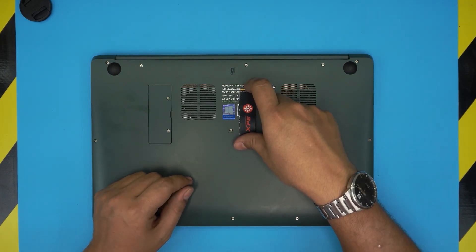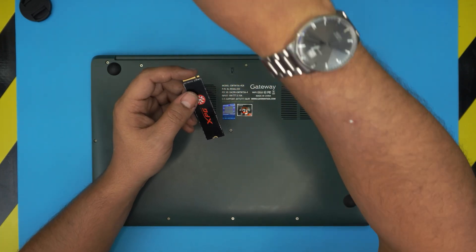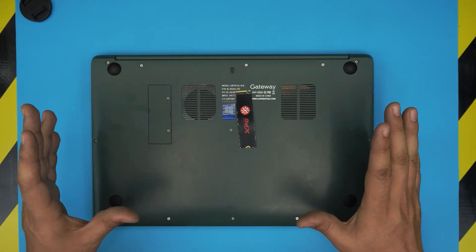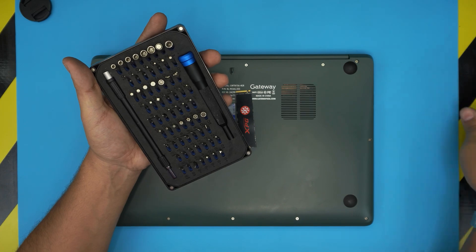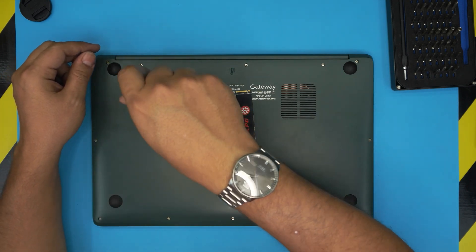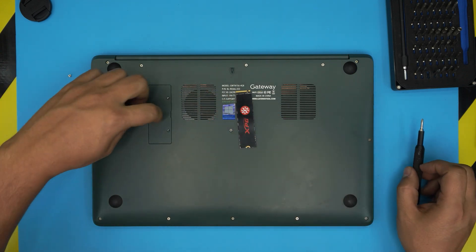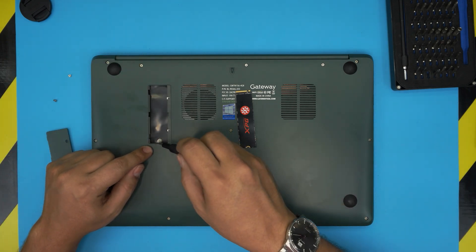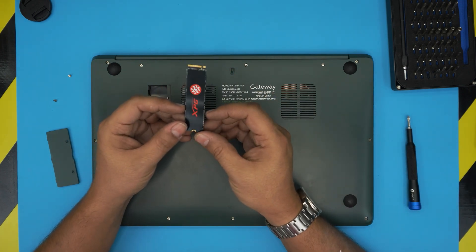M.2 SATA drives have two notches on them. I'll use an NVMe here just for demonstration purposes so you can see it. First, power off the laptop and remove these two screws right here. I'm going to be using an Arkex screwdriver set — a Phillips number zero. Remove these two tiny screws, then put your finger right there, lift up this cover, and remove the small screw underneath.